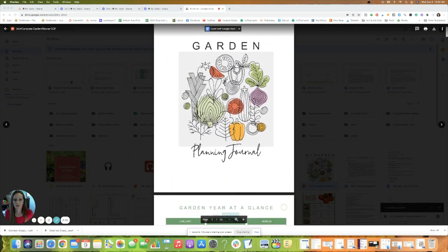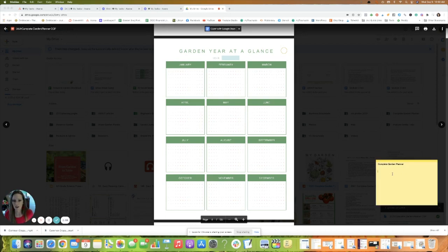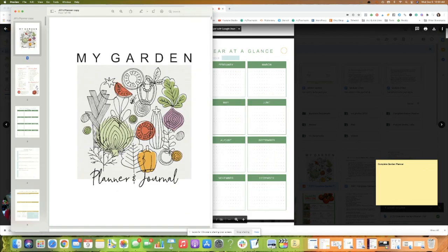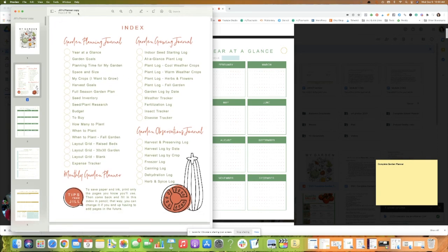After the index we scroll down to the title page of the first section and the first pages of the planner. What I do is scroll through and decide which pages I'm going to print. I'll normally write these down on a sheet of paper, but for easy viewing I've pulled up a sticky note on my screen. If you're looking at your PDF copy, you can see what page you're on in the viewer, so you'll always know which page you're looking at.